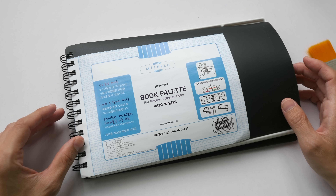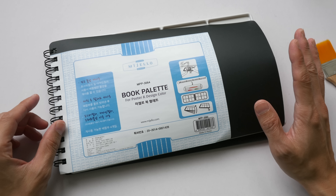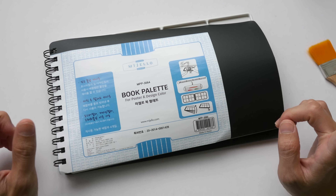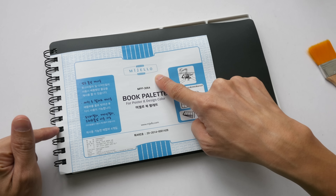Hi everyone, in today's video I want to review this product called the Book Palette — a spiral bound palette book. This was recommended to me by one of you on YouTube. I went online and did a search and there aren't many places where this is being sold, so I bought this on eBay for US $22.95. This is made by Mijello, the same company that makes the Mission Gold line of watercolors, and it's made in South Korea.